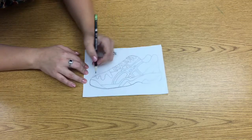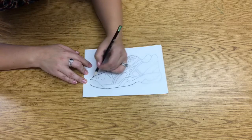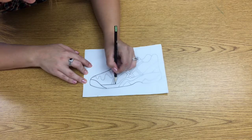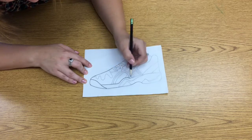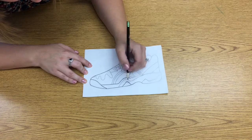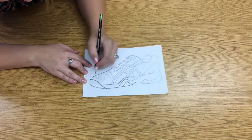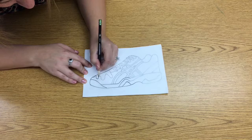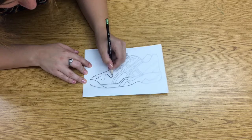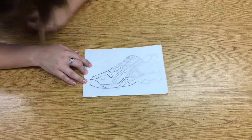I don't want to start making other lines that aren't on my original. I kind of move around — I don't trace the entire outline all at once. I'm kind of working on sections. Right now I'm working on the bottom front half of the shoe. I'm going to move up to this line.